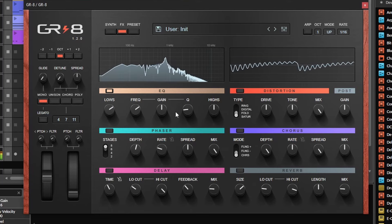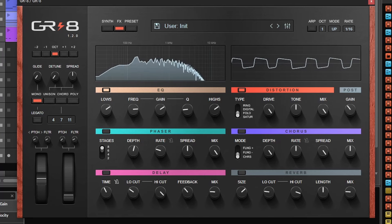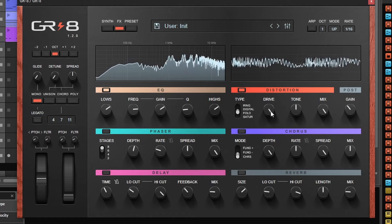The EQ has three bands and you can change the frequency and the gain for the middle band. Distortion has four types, which is great — the saturation is your typical saturation, but you can also play with a folder, a decimator, and even a ring modulator.